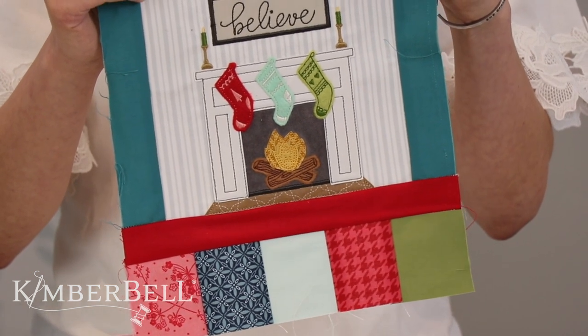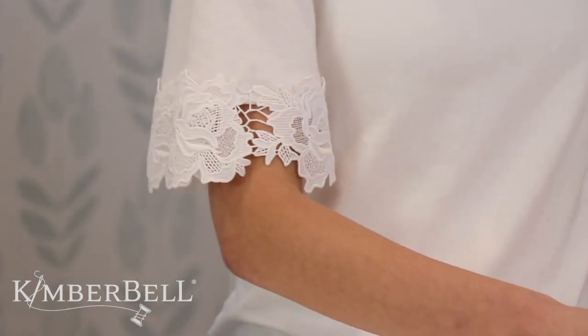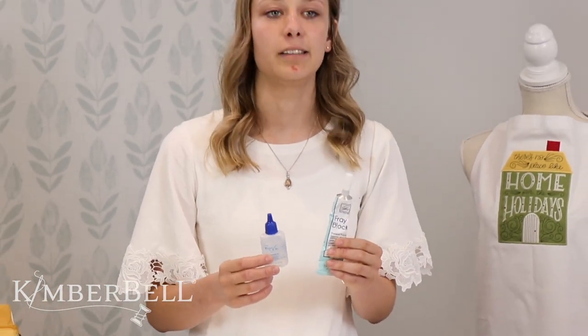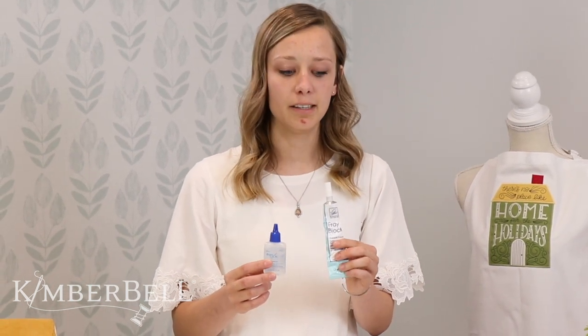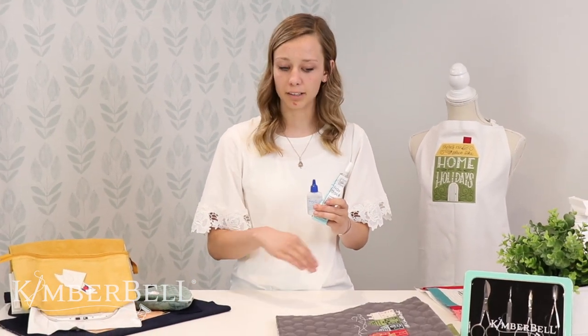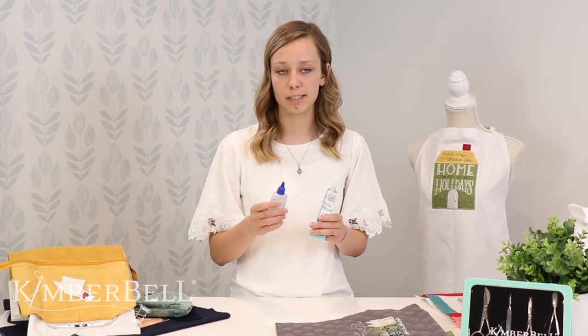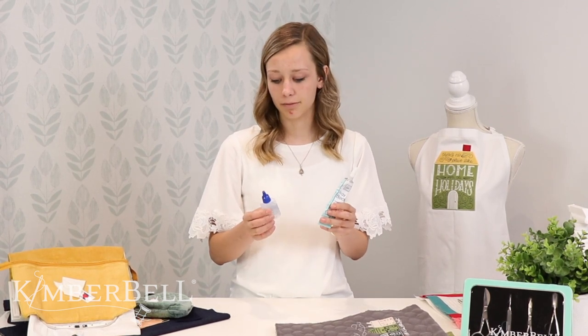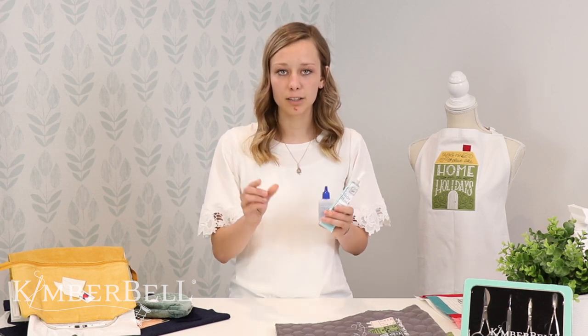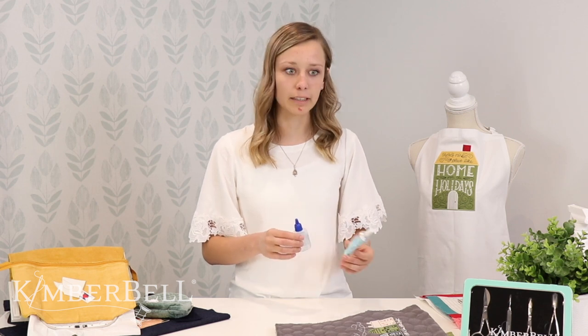We used a couple of different tools that we're going to talk about today. One of those tools you can use to get a really clean finish on your raw edge applique is something like FrayCheck, or there's also FrayBlock, which is a similar product. These are great, especially when you're doing raw edge applique like on the fire or on the houses. You place down your fabric, then you stitch around the outside of it, and then you apply either the FrayCheck or the FrayBlock before cutting. You let it dry, and then when you cut it, it leaves a nice clean edge so it won't fray. It kind of glues those fibers together and they stick really nice, giving you a really clean finish.